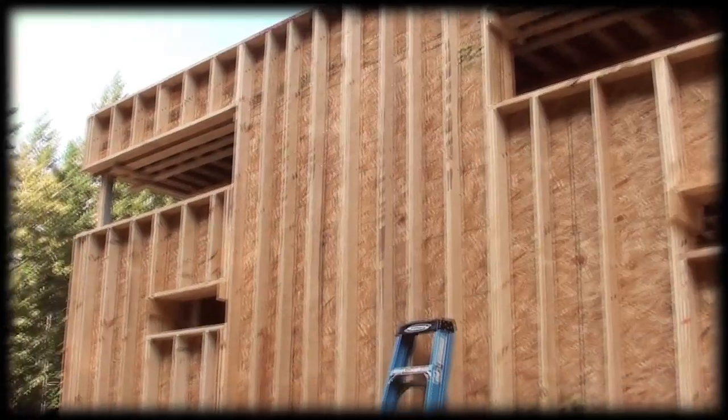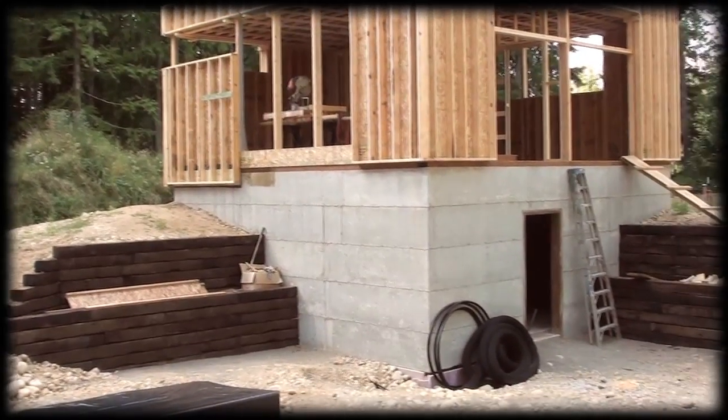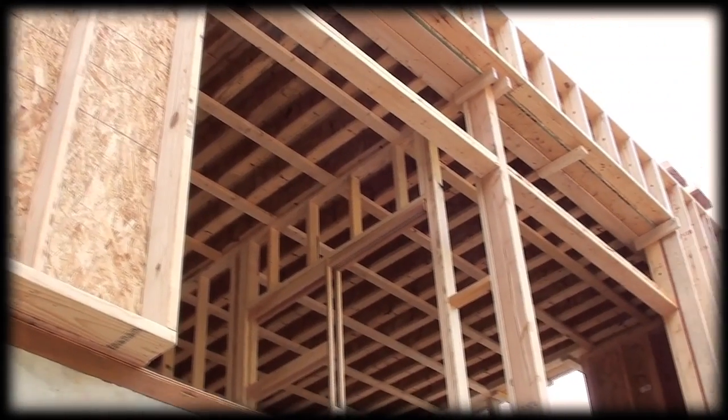We finished putting up all the walls on the house, so all the exterior walls are up. The only thing left is to do the plumbing, the electrical, and put the insulation in, and then we can do the siding on the side of the house.